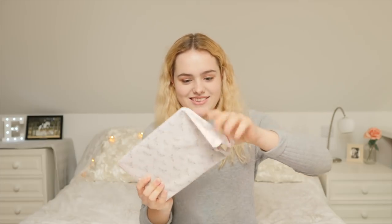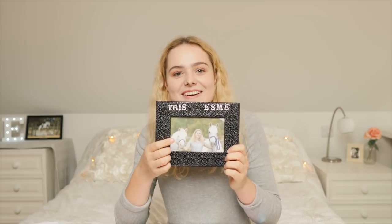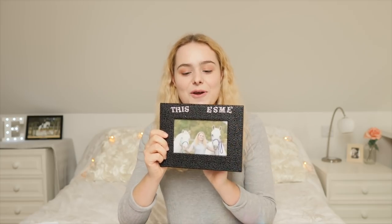I feel like it's Christmas! Oh my goodness, that's so cute - it's a little photo frame with Mickey and Casper from the pony photo shoot, and it says 'This Is Me' on it. Thank you so much, guys. I'm going to put this on my bedside table.